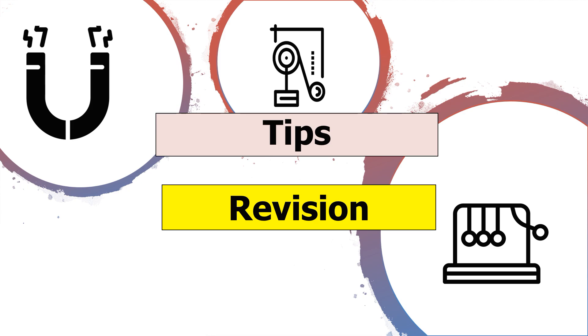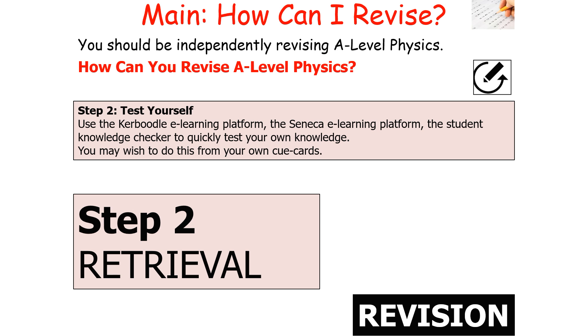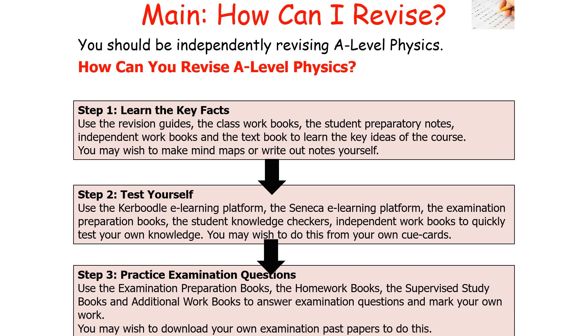How should you be revising AQA A-Level Physics? The first step is learning the key facts — use revision guides, class workbooks, student prep notes, and textbooks. You may wish to make mind maps or write notes yourself. The second step is to retrieve your understanding by testing yourself using Caboodle, Seneca, or cue cards. The third step is practising examination style questions using exam prep books, homework books, and past papers, then marking your own work.